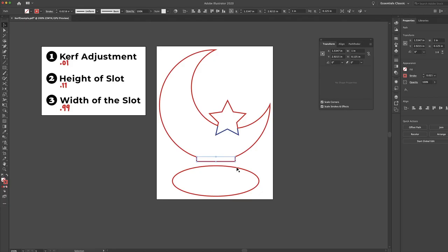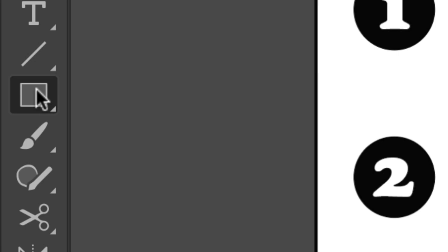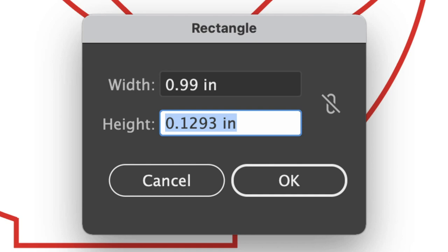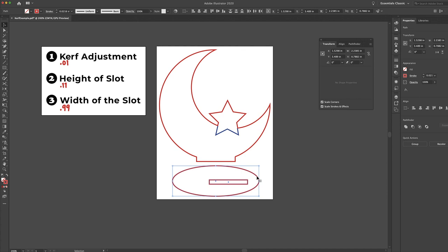Now we just need to create our slot with the dimensions we've already figured out. I'm grabbing the rectangle tool, clicking anywhere, and setting the width to 0.99 and the height to 0.11. Then I'll highlight the slot and the circle, go to the align tools, and click horizontal align center and then vertical align center so the slot is centered within the circle. This design can now be saved as an SVG and uploaded to the Glowforge app for printing.